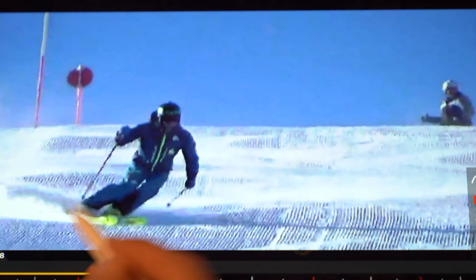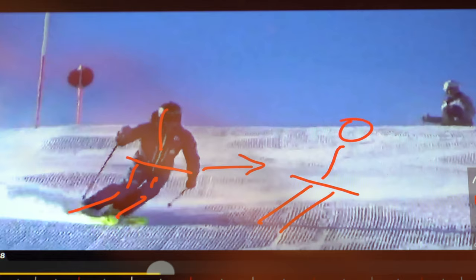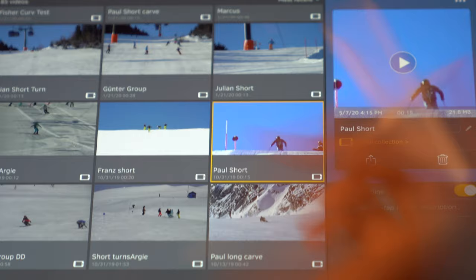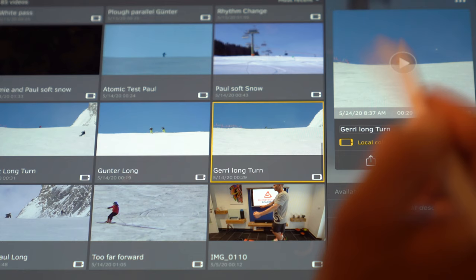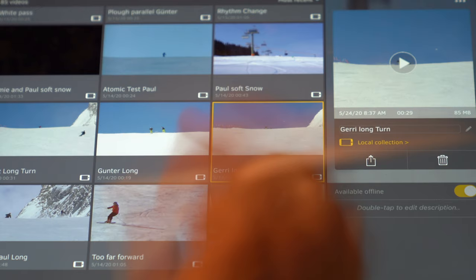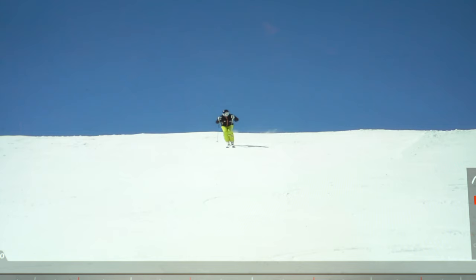There's the knee angulation again. If I don't have knee angulation, what happens is my body ends up much more inside the turn, which creates this rocking action that makes it look like you're falling all over the place. Now let's look at somebody even more dynamic — we've got Gary on a short turn here.